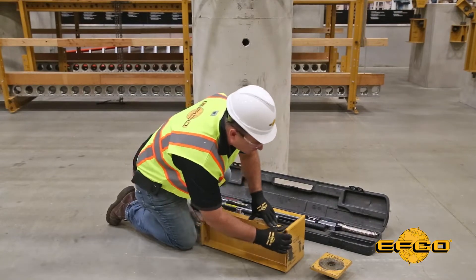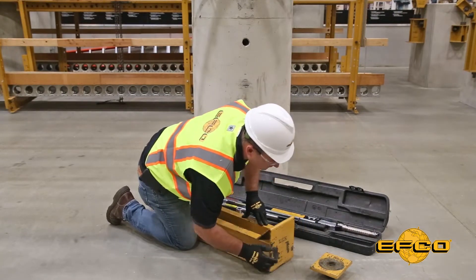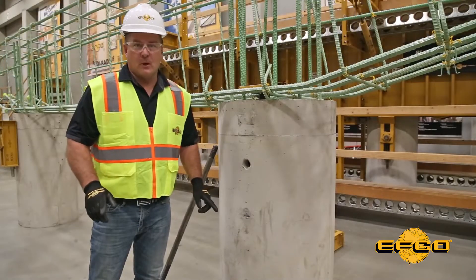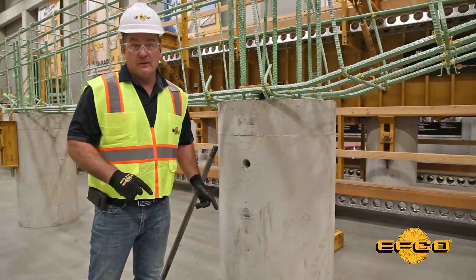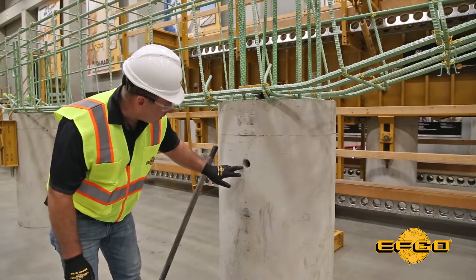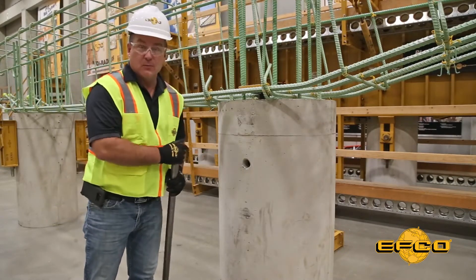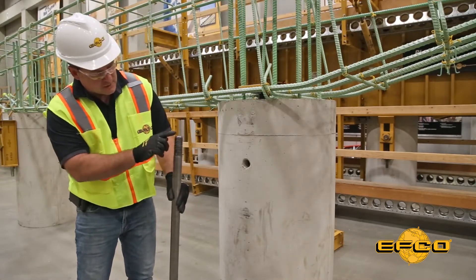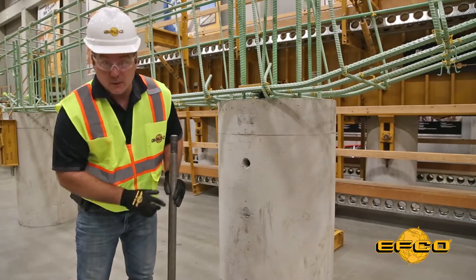This particular bracket requires 1,200 foot-pounds of torque. To install a support bracket to the column after the concrete forms are stripped away, you want to find the end cap and cut the end of that tube away so that you can pass the through bolt through it. EFCO through bolts are designed and manufactured with 3 inches of thread on one end and 21 inches of thread on the other end.